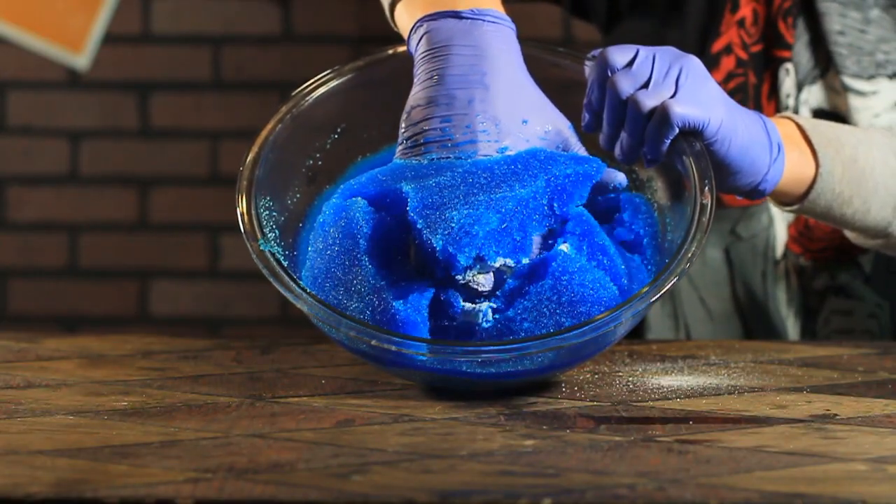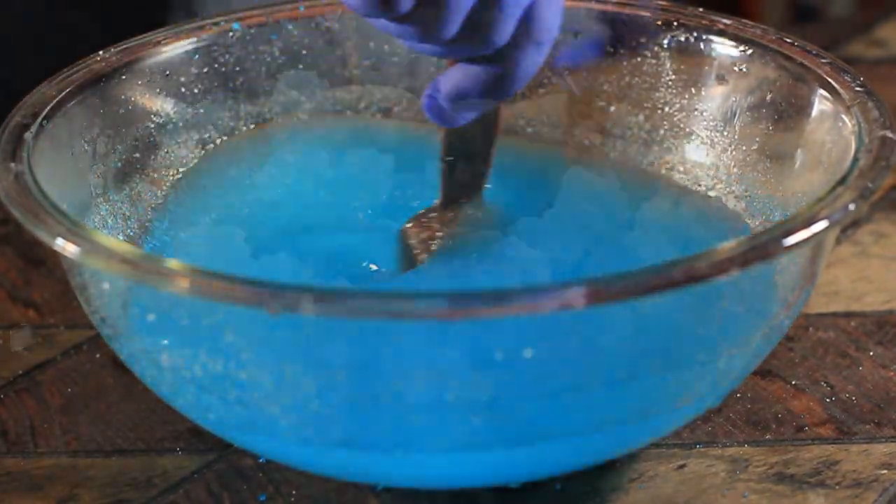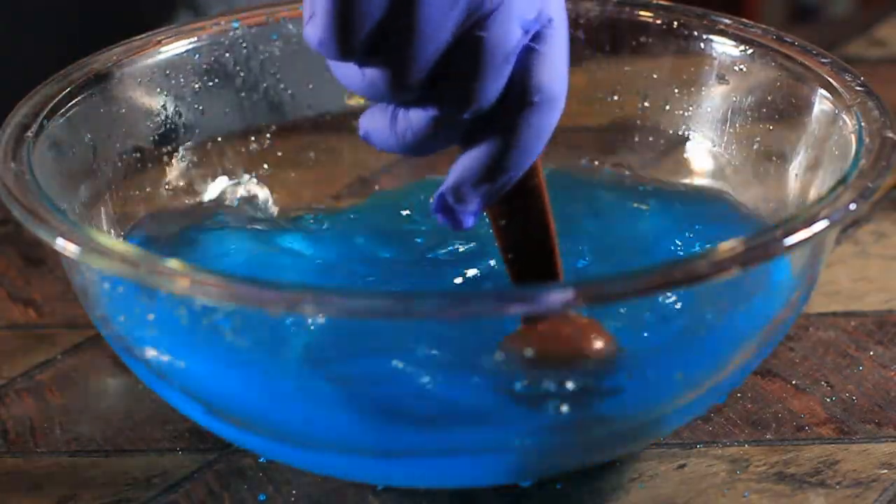But one of the most amazing things about this is that we can add salt to it and reverse the process. Check this out. After adding tons of salt and mixing, we wound up breaking down the gel and having H2O again.